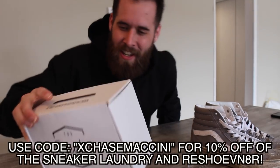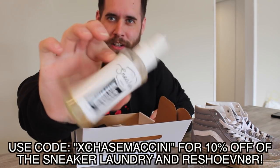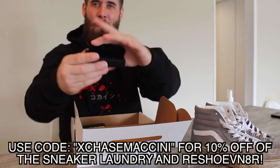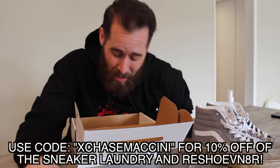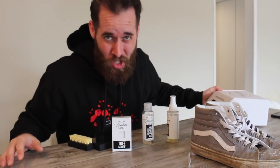So what we are going to be using — I am so unprepared. I did not come to Los Angeles without supplies. We're going to be using the Sneaker Laundry Sneaker Stain Remover, some Tough Scuff, an all-purpose brush, and a sole brush. As far as the solution goes, I don't have any reshubinator out here in Los Angeles yet, so we are going to be using the Sneaker Laundry Sneaker Cleaner. This stuff is very good as well.